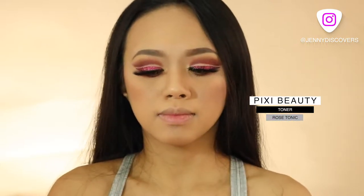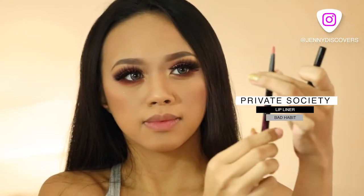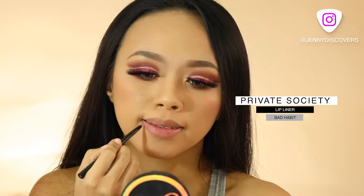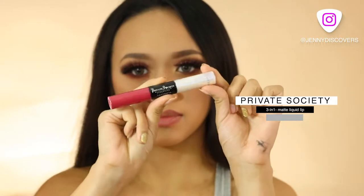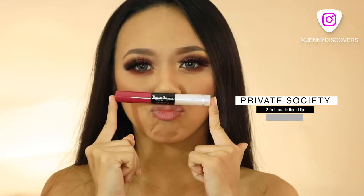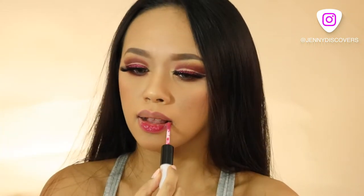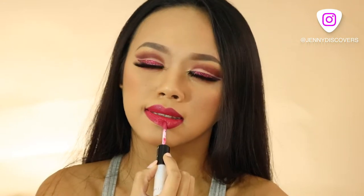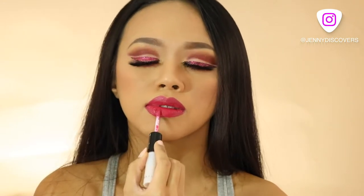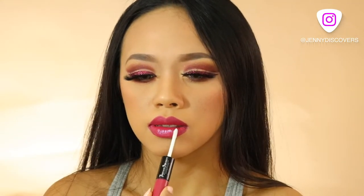I want to exfoliate using the Pixi Beauty Rose Tonic before lining my lips and adding a bit of lip color using the Private Society Lip Matte. I'm going to take this color right here and just apply it on my lips. And now I'm going to finish off my lips with the Strobe Lip from Private Society Cosmetics.